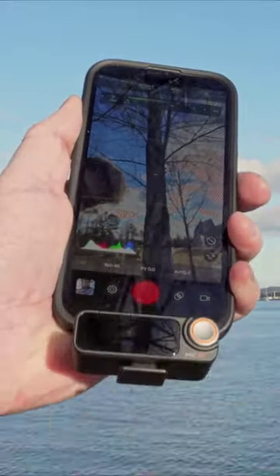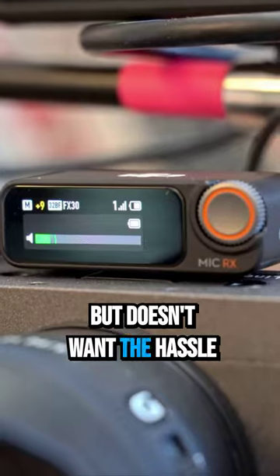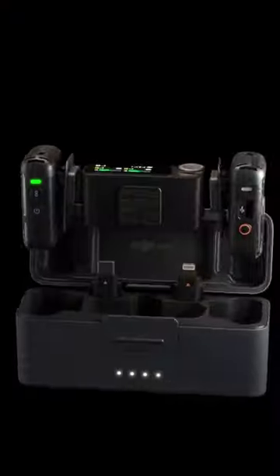The DJI Mic 2 is a great option for videographers, vloggers, or anyone really who's looking for a high quality audio solution but doesn't want the hassle that comes along with more robust audio equipment. That's all I have to say about the DJI Mic 2 for now — get yours at viztech.ca.